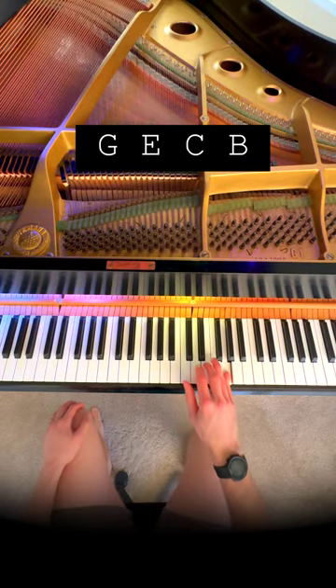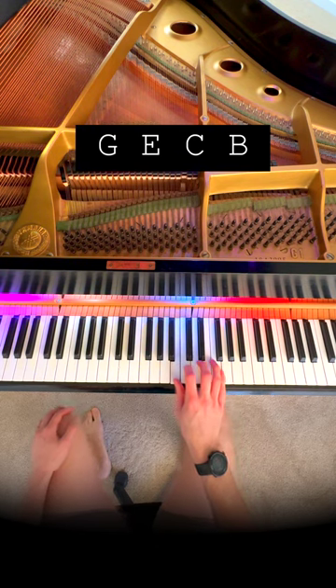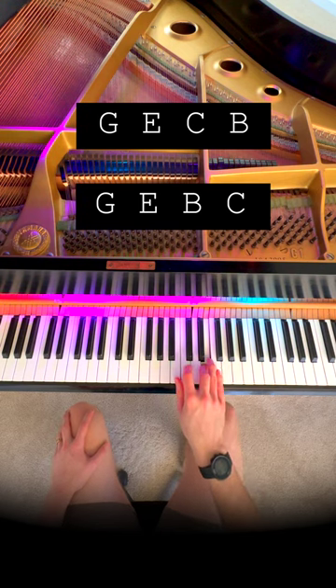Find G, E, C, and B. Then do G and E again, but go B, C.